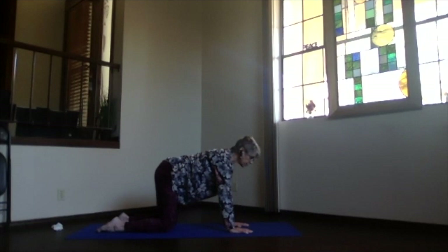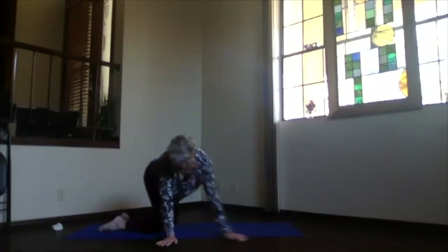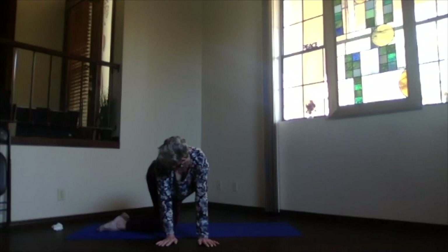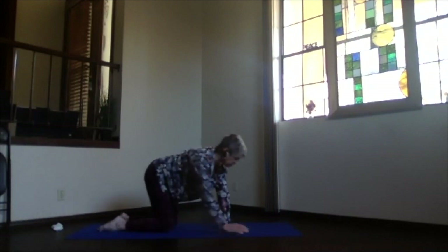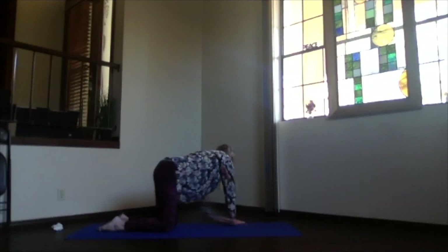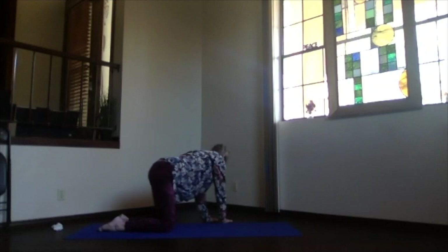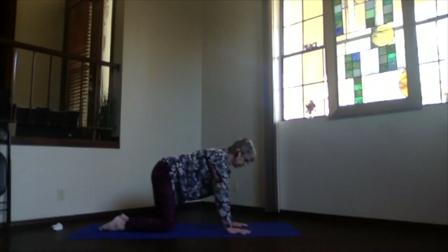If you want that stretch a little more, we're going to move the hands — if not, you can keep just looking over your shoulder. Walk your hands to one side, keeping that stretch along the side that's opening, the hip and shoulder coming close on the opposite side. Walking back to the center, lengthen your spine, exhale and go to the opposite side. One more time, exhale and return to the center.